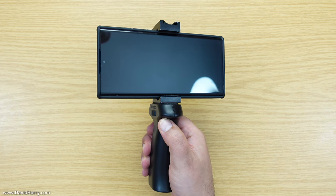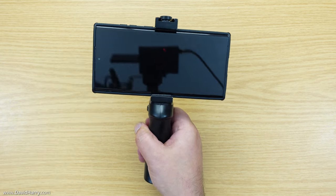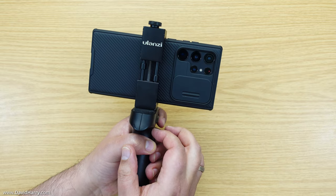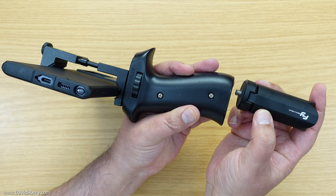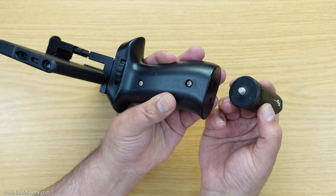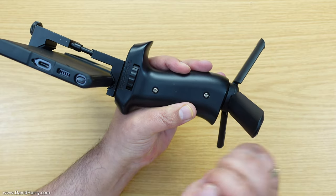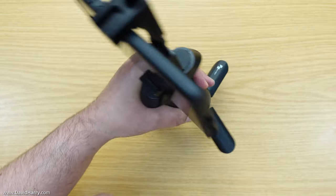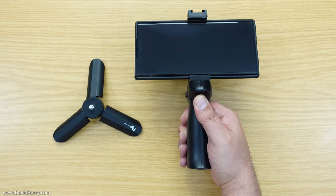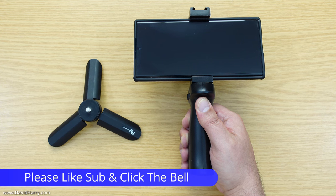This setup is quite possibly all that you need — you can vlog very effectively on the front-facing camera with a ton of stability, or use the rear cameras for filming other things. However, by adding one of these little tripod leg sets to the base of your pistol grip using the quarter-20 mount, you now have a little tripod system that lets you pop your setup down on any flat surface like a wall or a table.